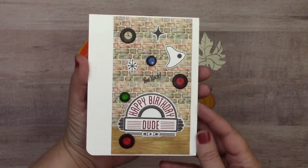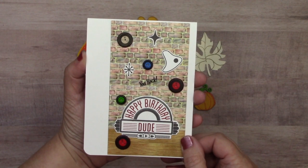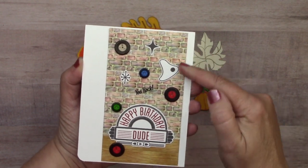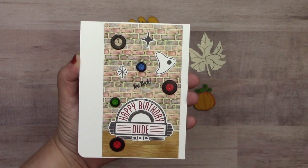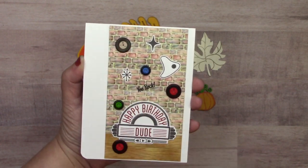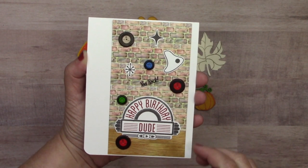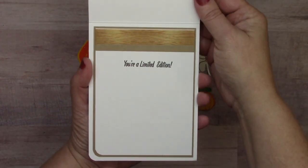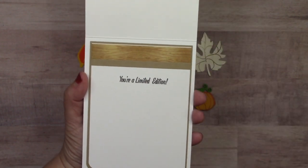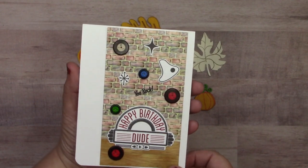Another new set we got this summer was the record brads set. Leslie Turner created her background with brick washi tape and strips of wood washi tape, then used several records from the set — they come in small and larger sizes. The card says 'Happy Birthday Dude, You're a Limited Edition,' and inside she carried another strip of that wood washi. Pretty cool.